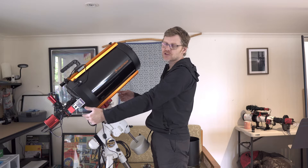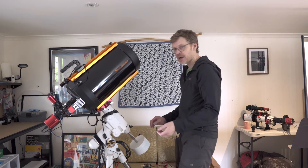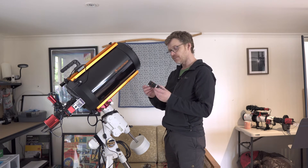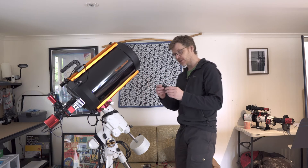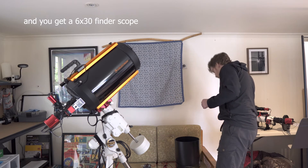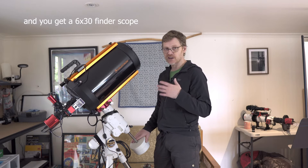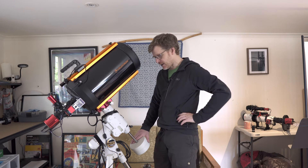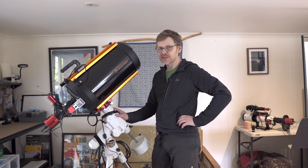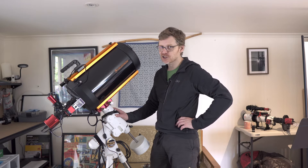The eyepiece back is not particularly good, so if you're going to be using this for visual you're really going to want to change that. You do actually get a 25 millimeter Plössl as well, so at least you get one eyepiece just to start you off. I need to do a little bit more visual with this — I've been doing a lot of astrophotography, but my plan for next year is to actually try a bit of visual astronomy as well.